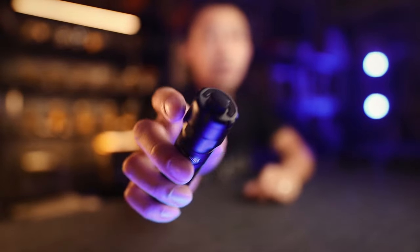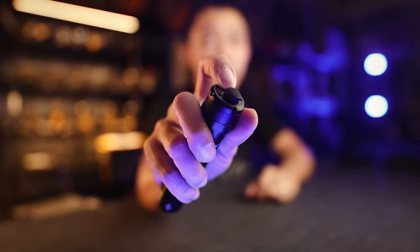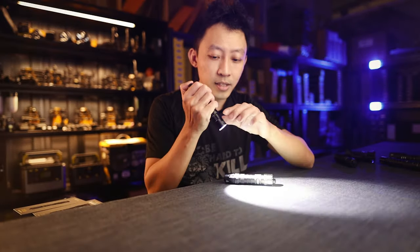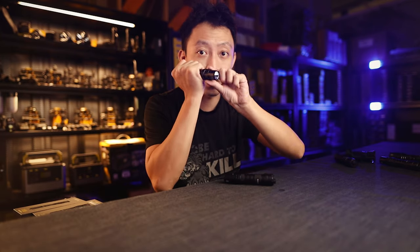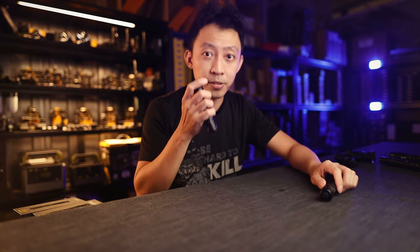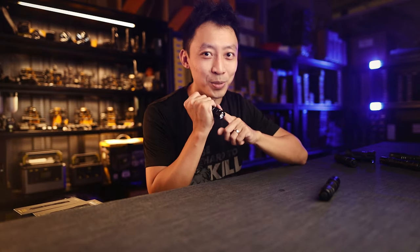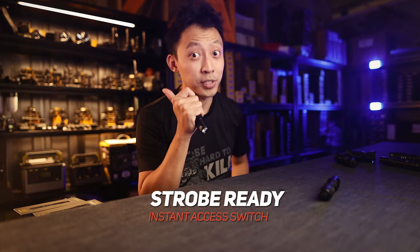Here's how it works: the big button at the back controls on and off. The mode button gives you strobe. Strobe ready and strobe mode are two different things. On a light like the MH12S, you have to turn it on, move to the front, and press and hold to get strobe — breaking the rule of one-handed operation. On the P10iX, all you do is press the strobe-ready switch and you immediately have 4000 lumen strobe. No twisting or cycling. From off, one press, 4000 lumen strobe.